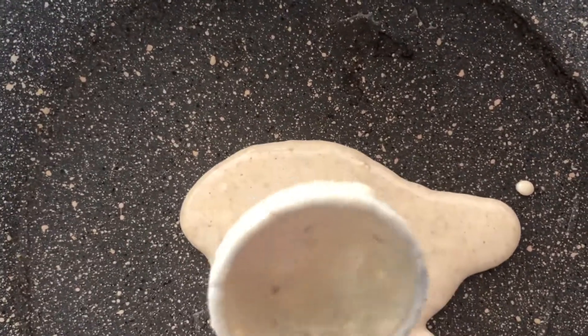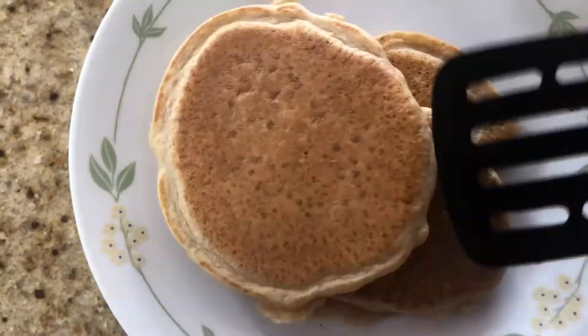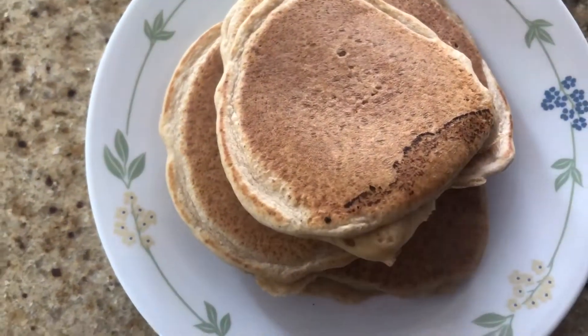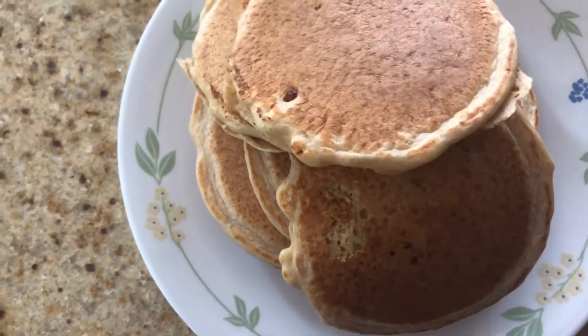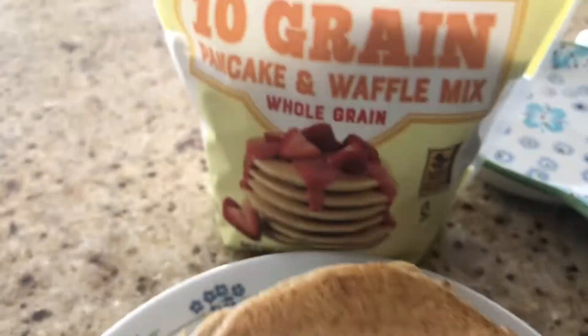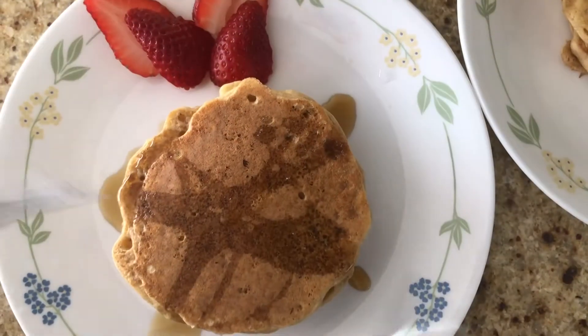Oh, she's old. I made 10 medium-sized pancakes. Now it's time to eat.